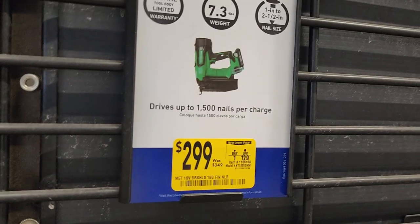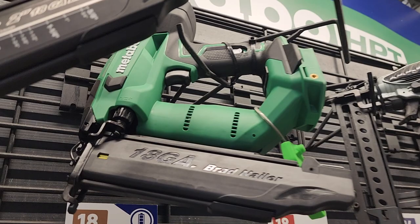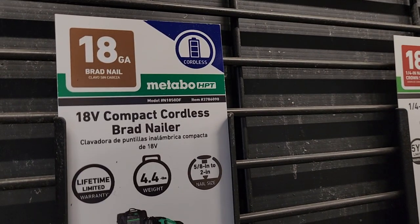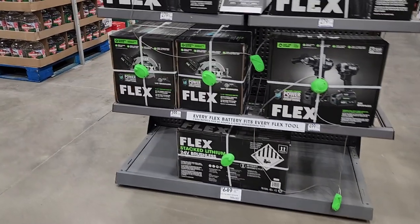You got a brushless straight finish nailer and an 18-gauge brad nailer. This one has a limited lifetime warranty, weighs up to 4.4 pounds, $279, down from $349.